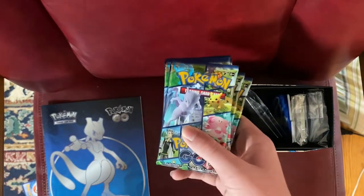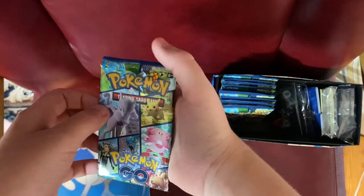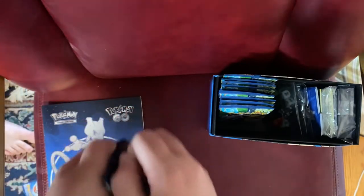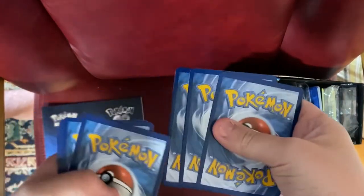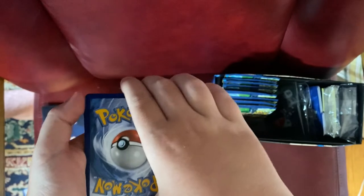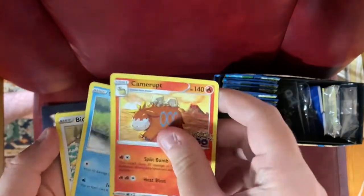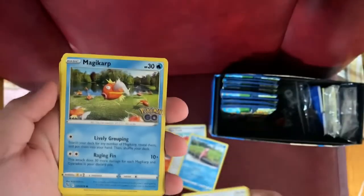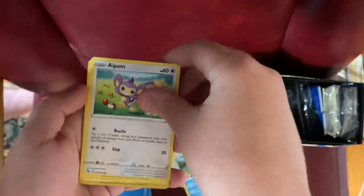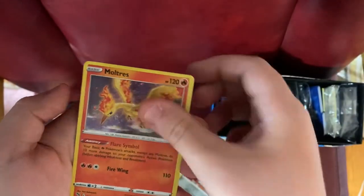We're going to let Sol open the first pack today. Sol opens it up. Cards revealed: War Turtle, Rare Candy, Cam Rocked, Slow Poke, Bidoof, Magikarp, Aipom, Meltan, Reverse Meltan, Moltres, Energy. That's it for pack one.